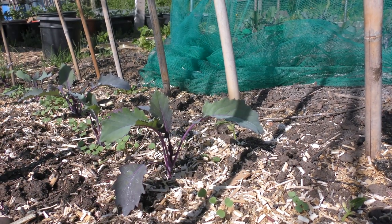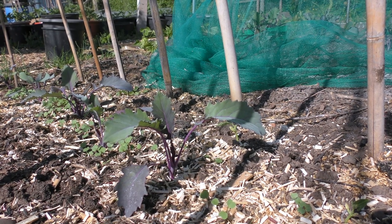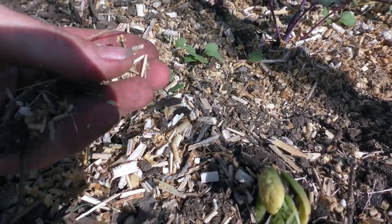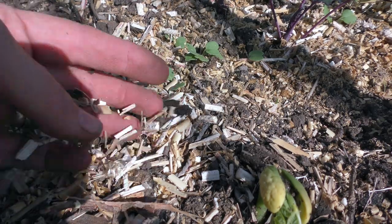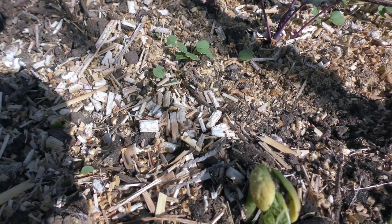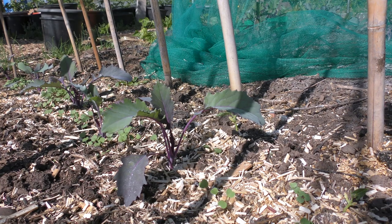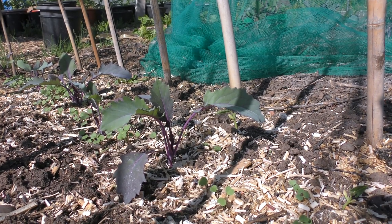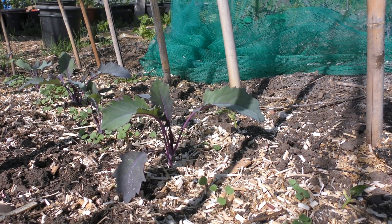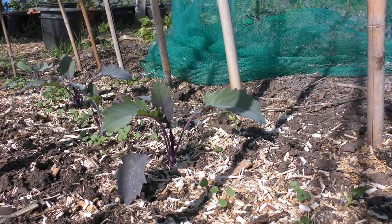If you look here, we have got a line of red cabbages right between the beans, and we've put miscanthus grass from the chicken bedding around them. It's acted as a brilliant barrier because the slugs clearly do not like going over it. It's plentiful and really cheap. The other thing you can use is sawdust, and the proof is in the pudding — these cabbages have not got one tiny bit of slug damage.